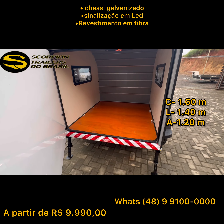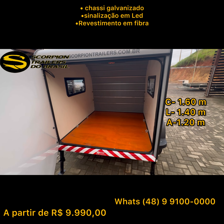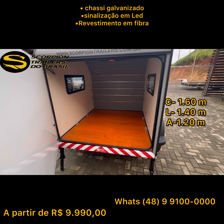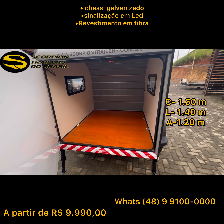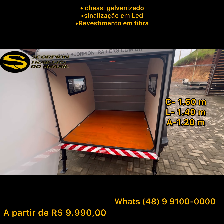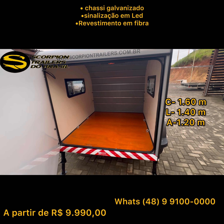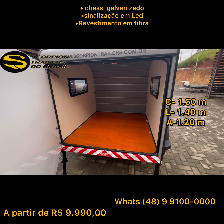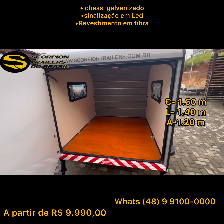Aqui a gente tem quatro ganchos internos como opcional também, pela necessidade desse cliente. Ele não vai com a duplagem do teto — é opcional. Esse cliente não precisa porque já tem isolamento térmico pela madeira e pela fibra. Como ele não é para dormir, é apenas para transporte de pets, esse equipamento não precisa do revestimento do teto, a menos que por estética você queira colocar.